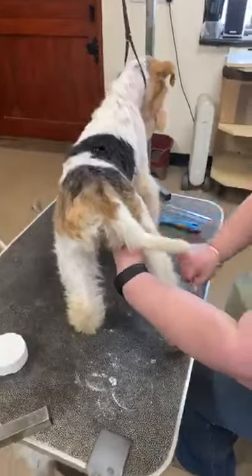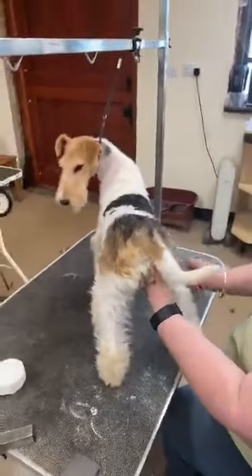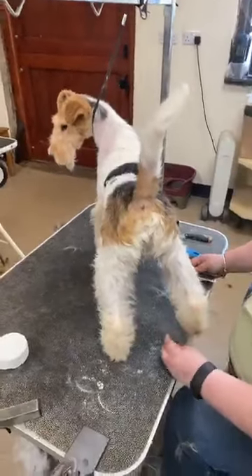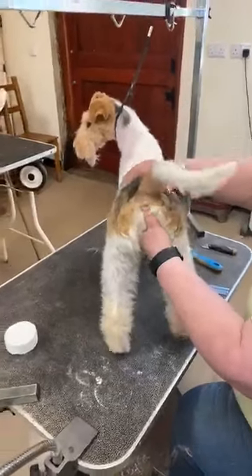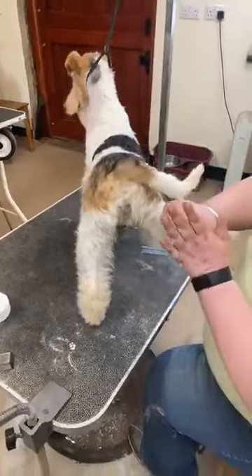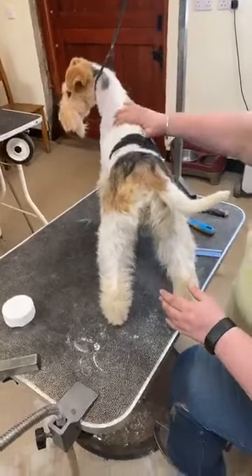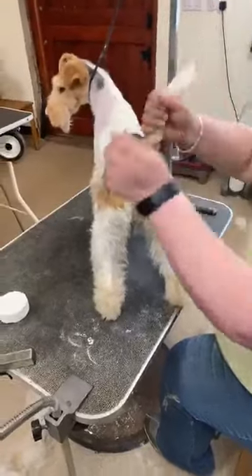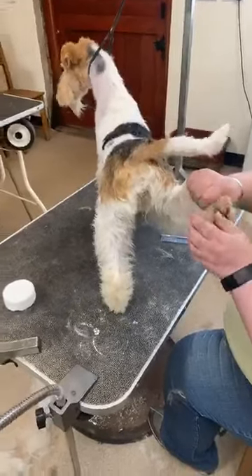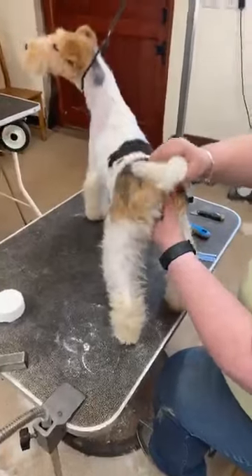It's so important to get your dogs used to having their feet handled. Terriers can be really twitchy about their feet, which is understandable — they're a digging breed. If you've got a dog that's sensitive about having its feet touched, spend time putting it on a table, handling it, getting it used to you running your hand down its leg and putting your palm to its feet. You don't need to do anything else — just work with them repetitively and with patience so they get used to you picking up their feet.